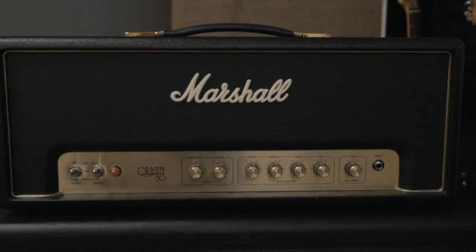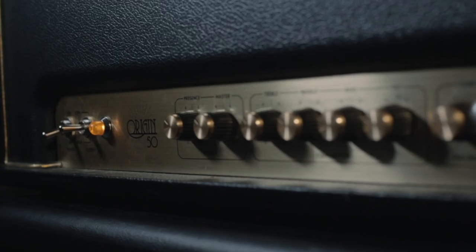This is the Marshall Origin 50 and in this video we'll go through exactly why I think it's so awesome and why I think if you're looking for a new amp you should get one of these. I've had the pleasure of using this thing for a couple of months now and I really do think this is such a good amp and it deserves more attention than it gets.